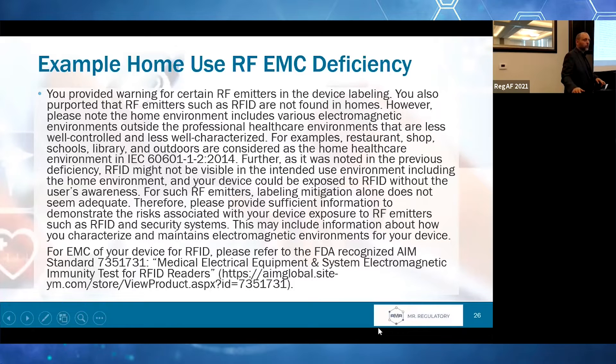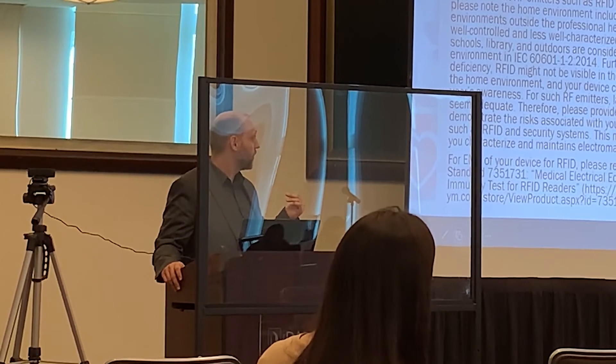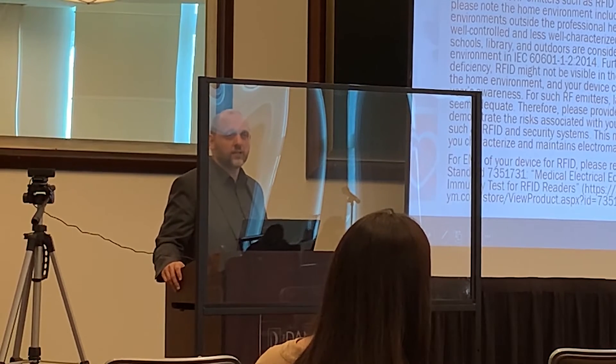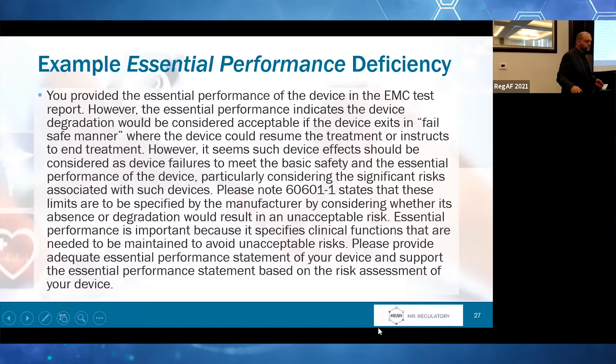It's important to highlight that you should not try to justify out of doing the testing — others have gone before you and tried, and FDA is not hearing it. Save yourself the time and headaches: if you are trying to get a device into the home and there are EMC considerations, figure out a way to work this testing in. It's going to save you a lot of headaches.